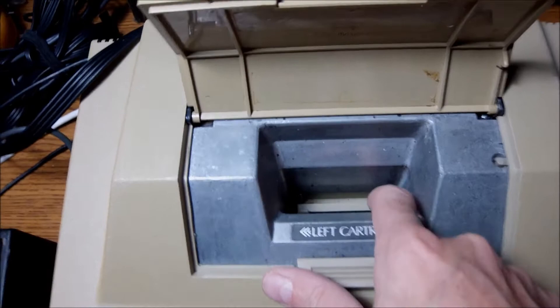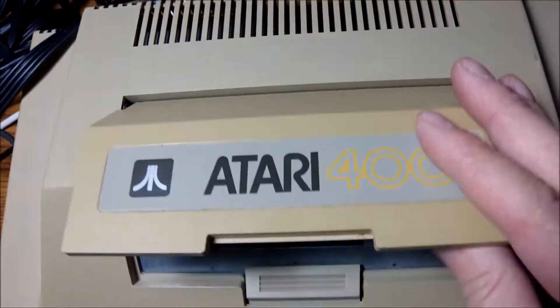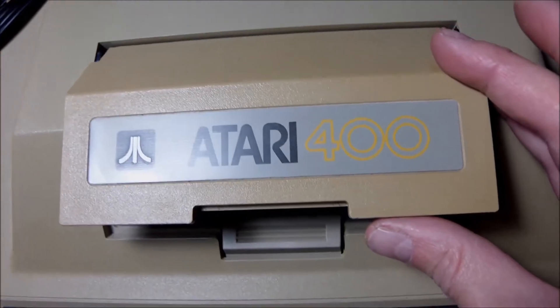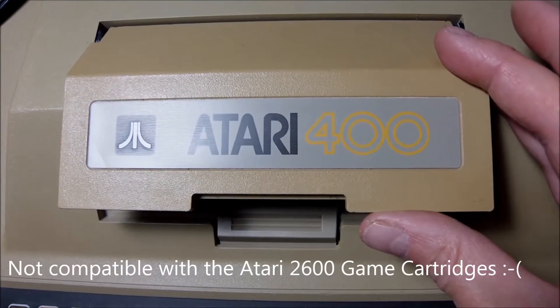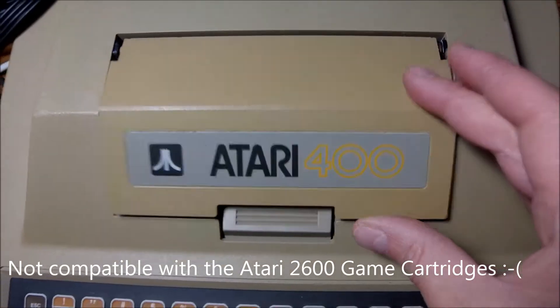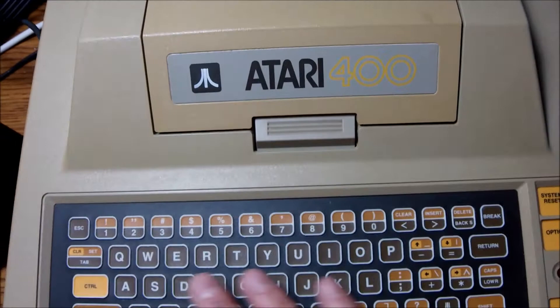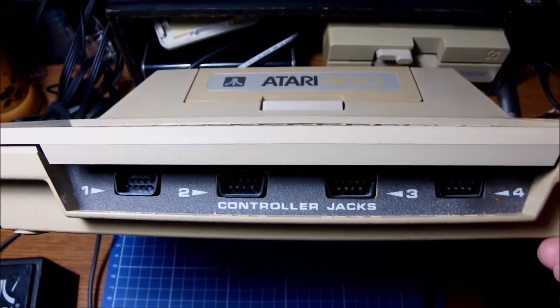Here is the cartridge slot — the famous cartridge slot to host the cartridge games. These cartridges are not 2600 compatible, unfortunately, but they are compatible with the XL Atari series.